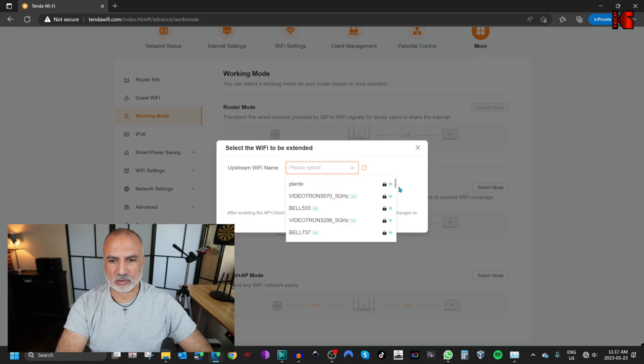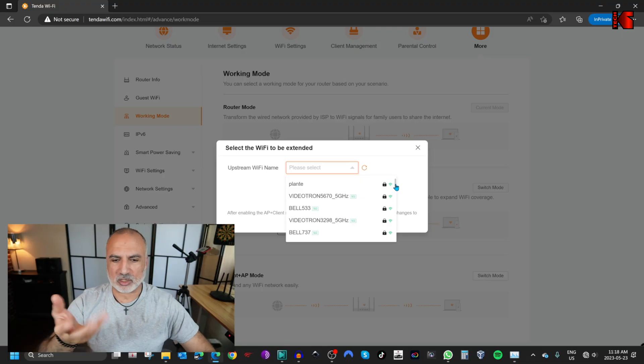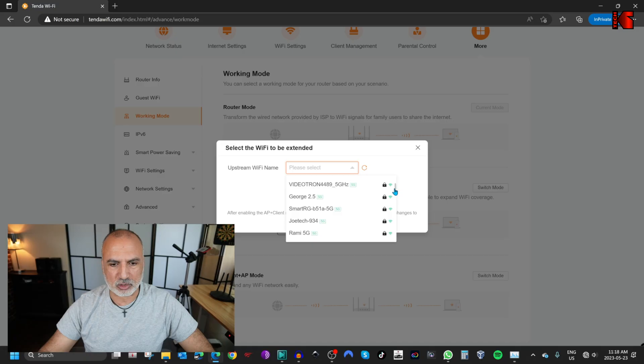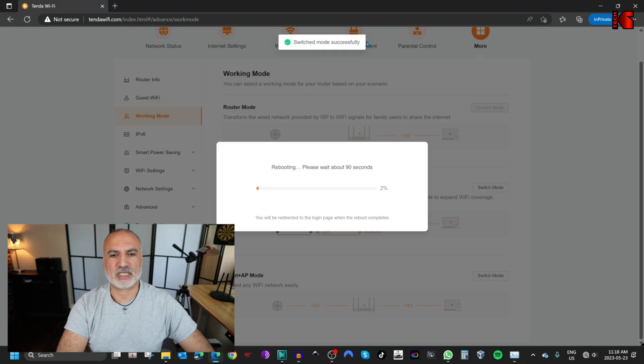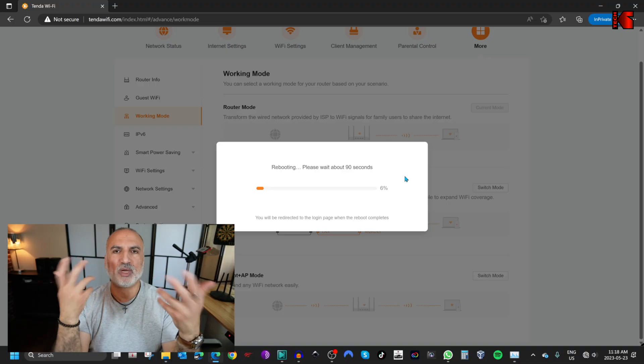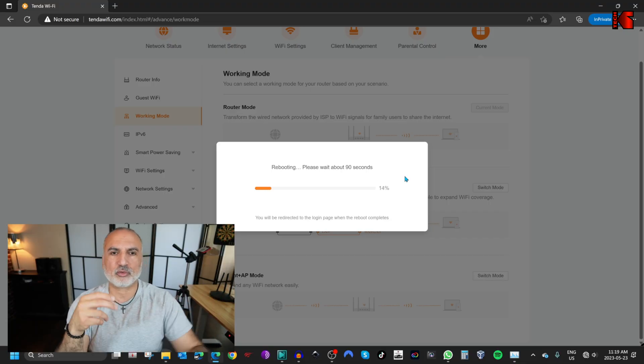The router will go and scan the Wi-Fi networks in the area and you need to choose the Wi-Fi network that you want to extend. I'm going to choose my Wi-Fi network called Asus 5G — by the way, the main router can be of any brand, it doesn't have to be a Tenda router; here I have an Asus router. Click on Asus 5G to select it, then put the password for this SSID and click connect. The router will apply the settings and reboot. You'll see a switch mode successfully message and it will reboot, completing the configuration.